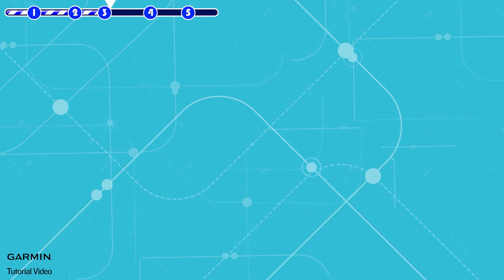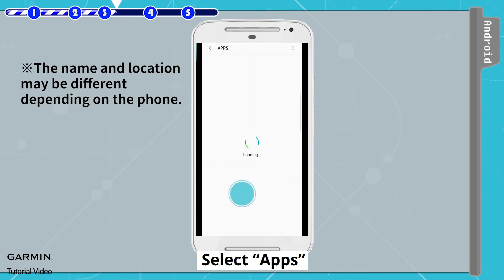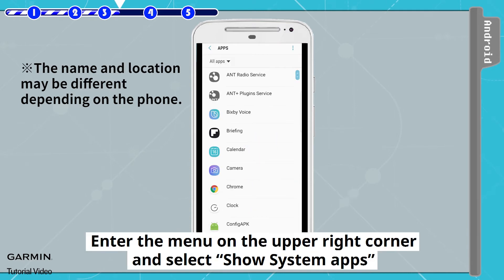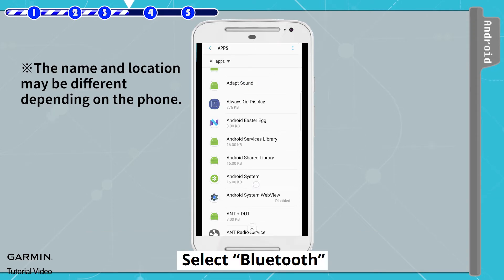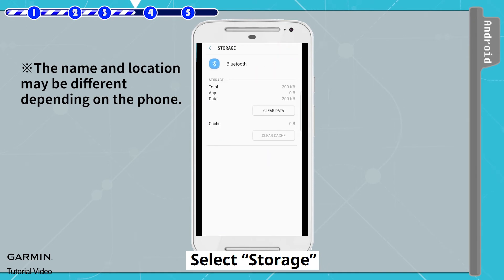Step 3: Unpair from the app. Open Settings, select Apps, enter the menu on the upper right corner and select Show System Apps, select Bluetooth, select Storage, then select Clear Data.